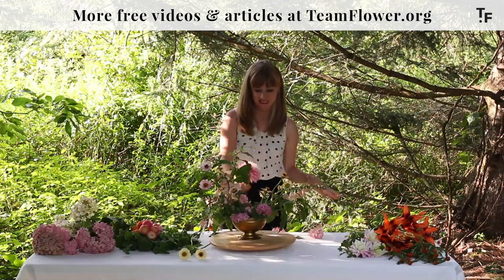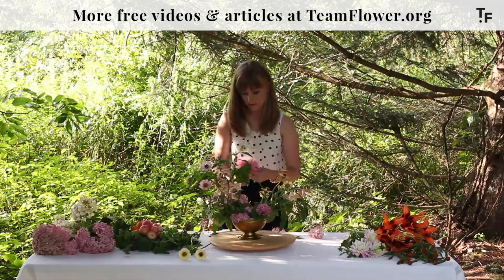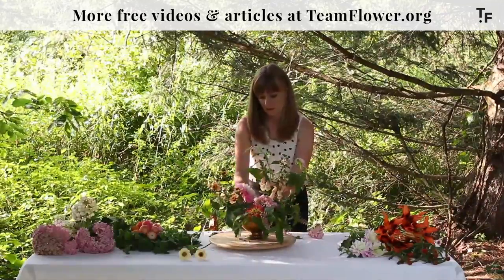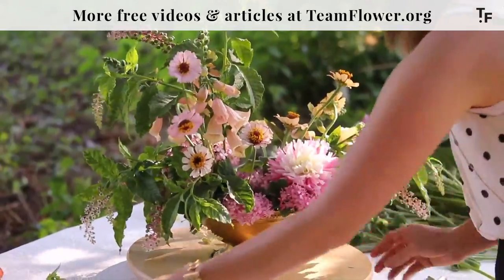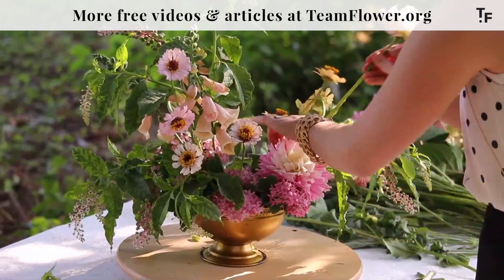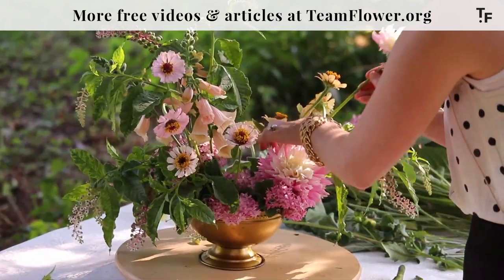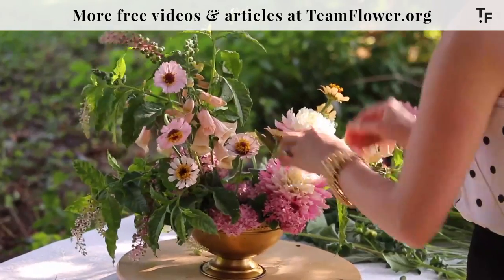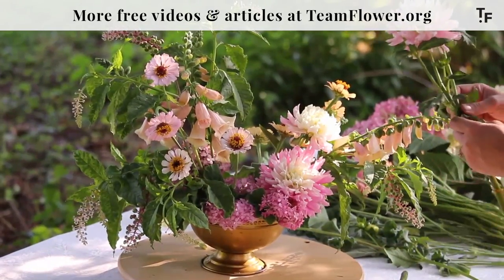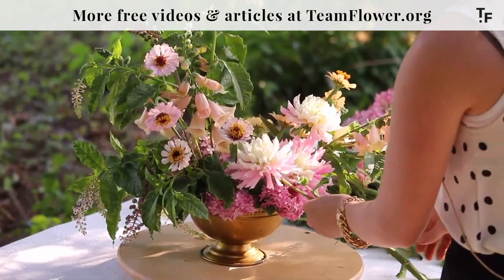And I have some dahlias. It's good to work just one ingredient at a time — it helps you to focus and see how things are falling. Sometimes when there are all these buckets of flowers in front of you and you're like, oh gosh where do I even start? You just need to get everything organized in the order you're going to put it into the arrangement, and then don't think another thing about it.